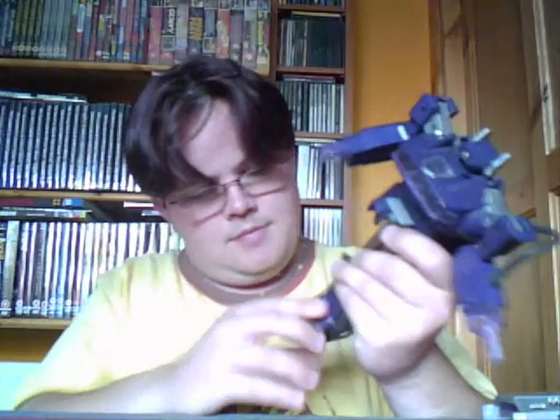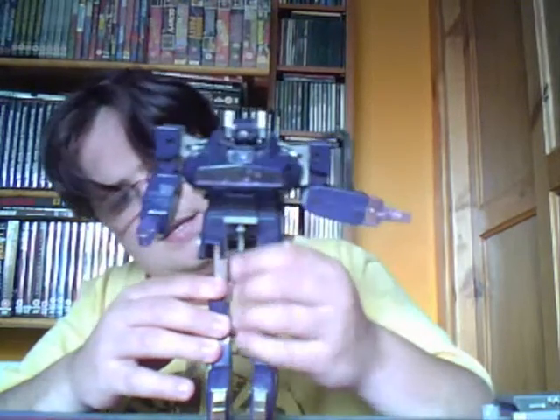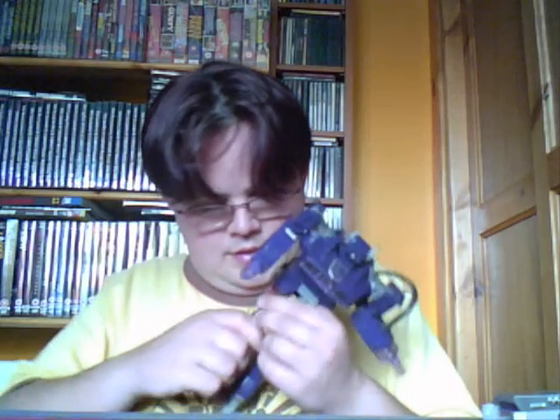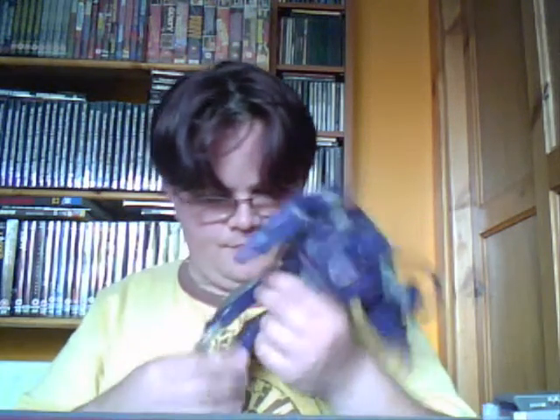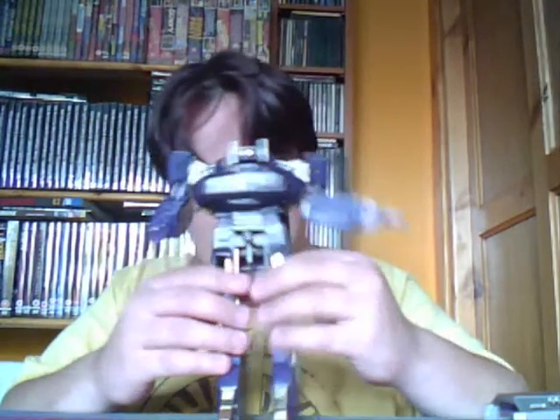Now pull the legs out a bit like that, push the feet out, and move the legs forward — they're a bit stiff. Same with that one. What should happen is it needs to sit in place, but only one does. This is quite a common problem with Shockwaves, unfortunately.